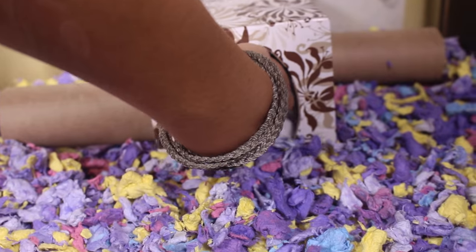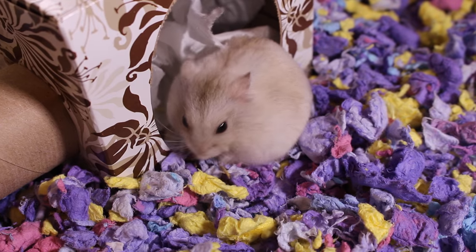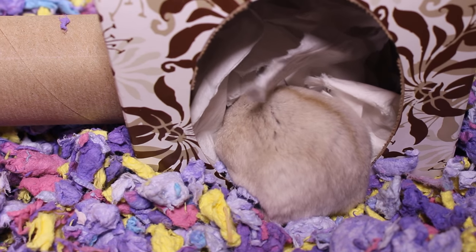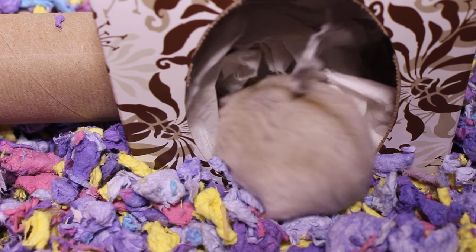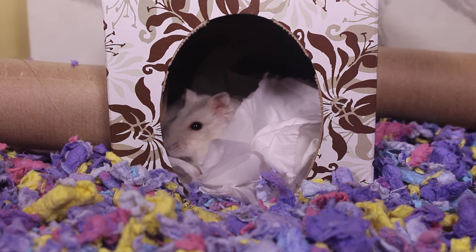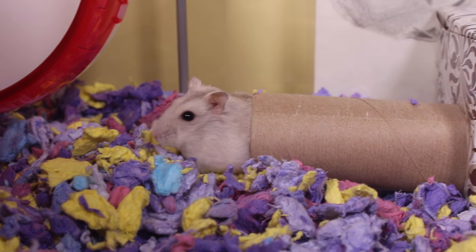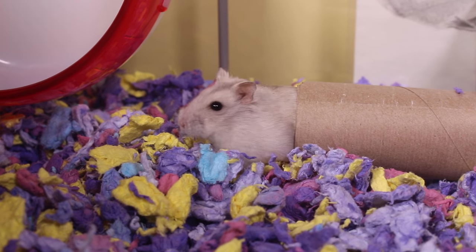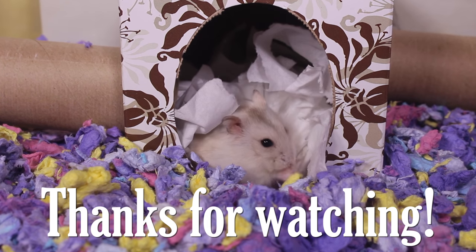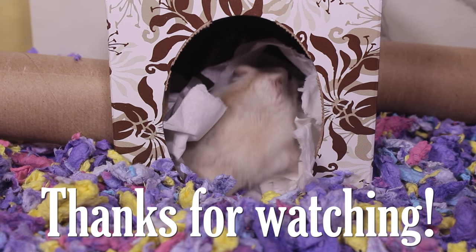Lastly, add some healthy treats such as sunflower seeds into the box and watch your hamsters have fun. Thank you guys for watching — I'd appreciate it if you liked the video and subscribed. See you guys in the next one, bye!